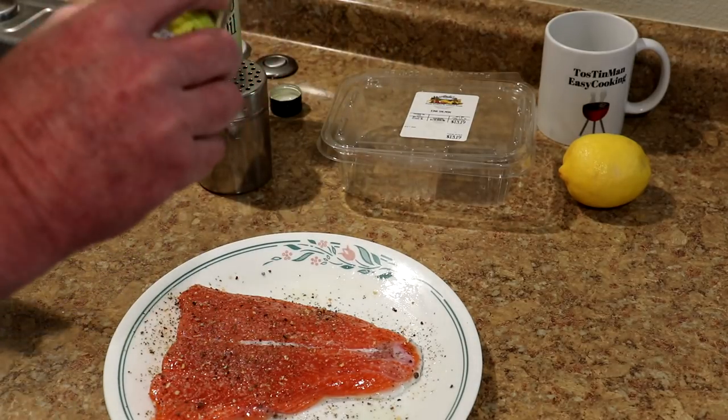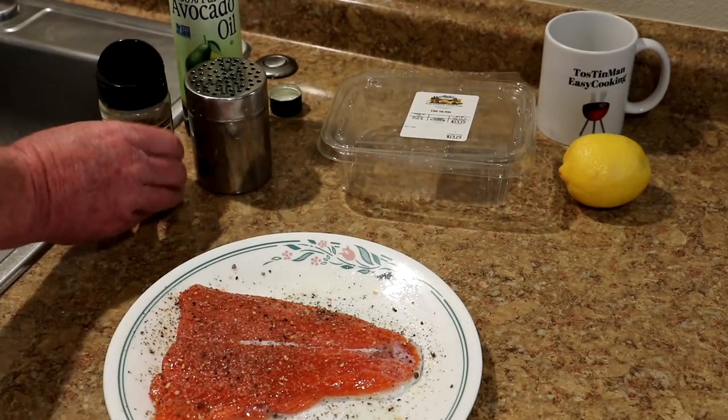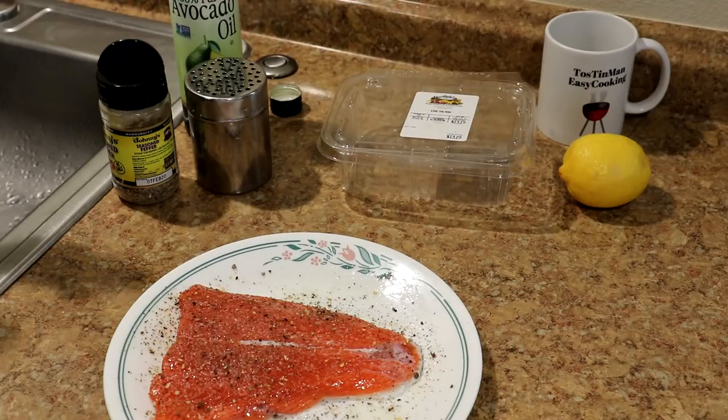I use this seasoning a lot. I've been having trouble finding it lately, so I had to order it from Amazon this time. That looks pretty good. I'm not gonna bother seasoning the skin side because I don't think that will really matter.